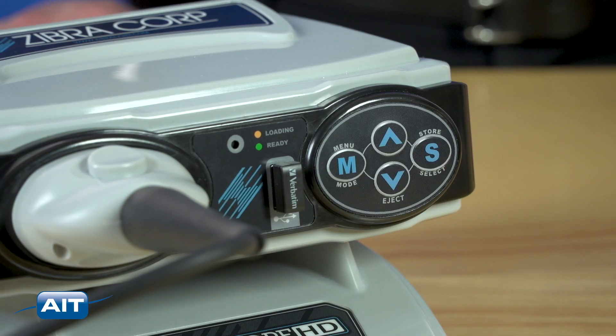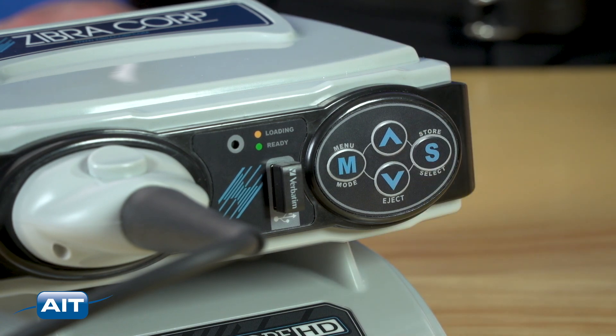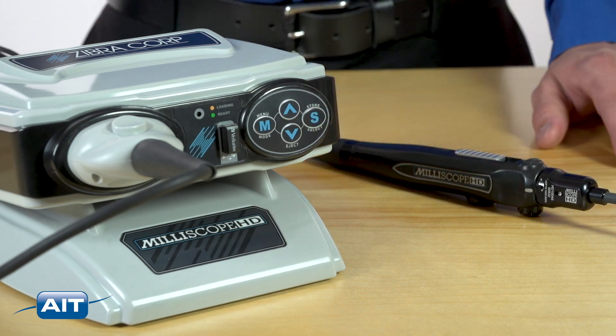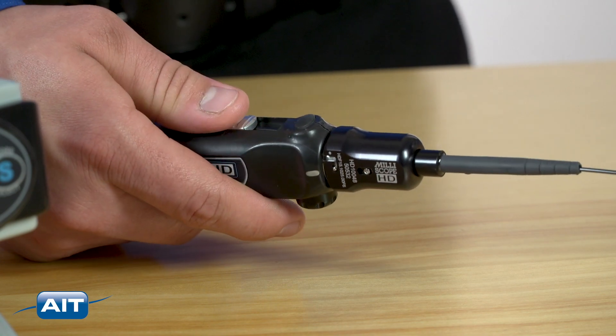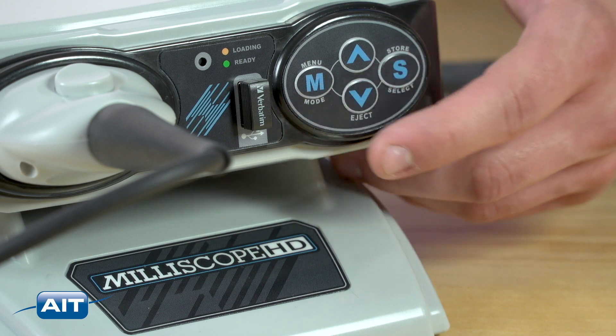Set the system to capture still images by selecting still image capture with the store select button. Press and hold the store select button to capture video. During your inspection, you can capture video and still images with the capture button on the handle. Your inspection recordings are stored on a removable USB drive.